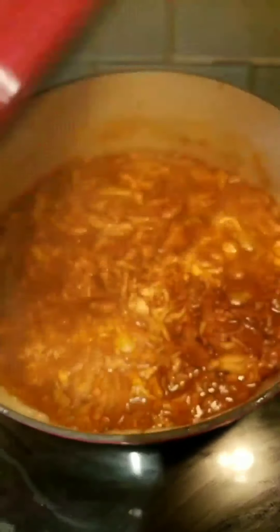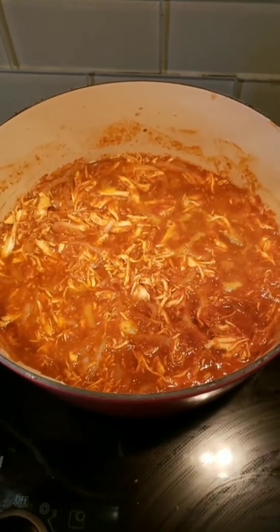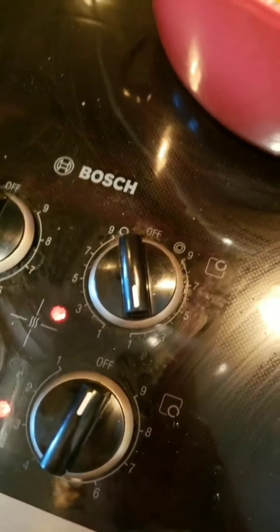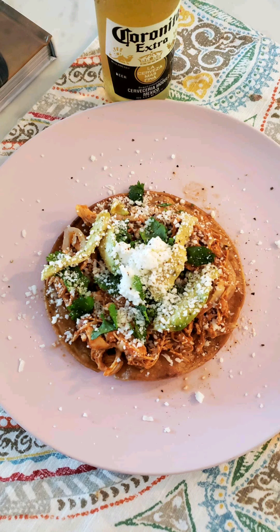Okay, so once you do that, you let it cook for 20 minutes on low. How low can you go? Okay, cook it, honey.